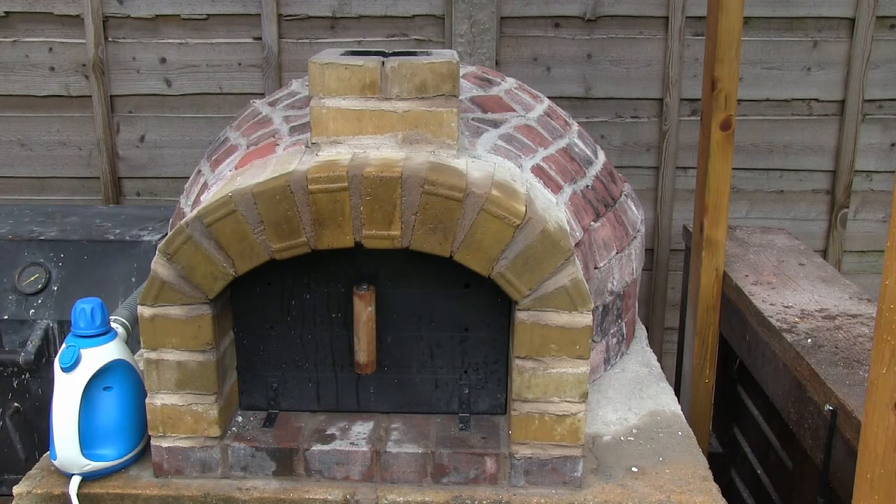It only takes a few minutes with steam — so there you go, cleaning the pizza oven archway with steam. Really easy to do. There are obviously other methods you can employ, but this for me just seems to be the easiest and the least time-consuming as well. Please subscribe to the channel.